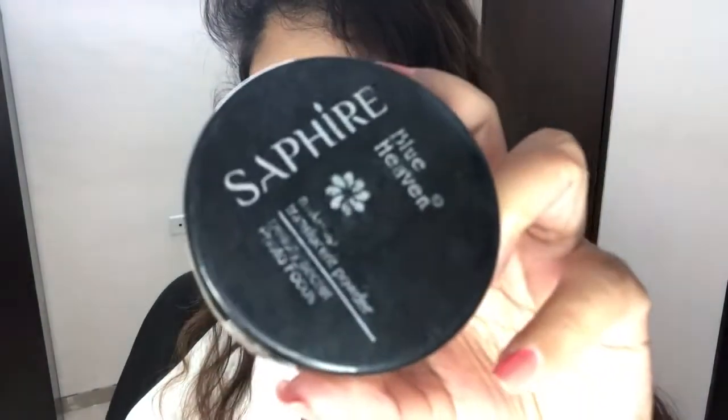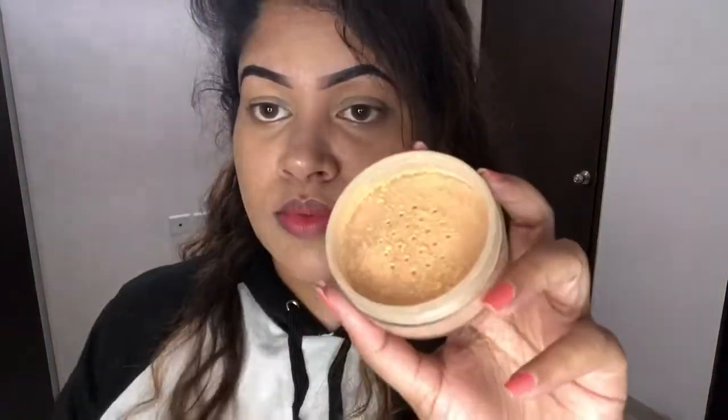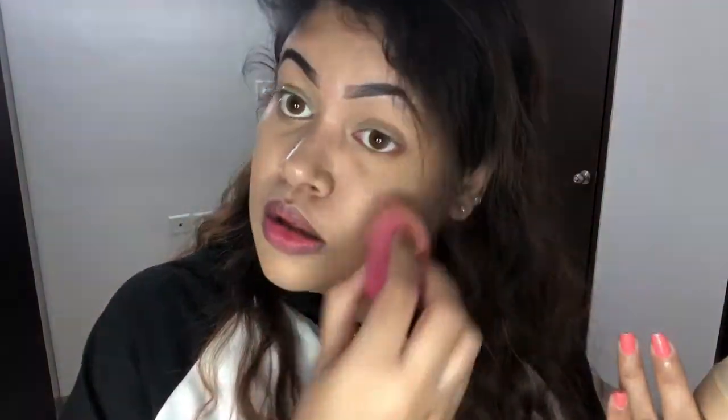After blending, I am going to set this. To set it I am going to use Blue Heaven Translucent Powder — this is also very affordable. If you don't have translucent powder, then you can use any compact or normal powder.